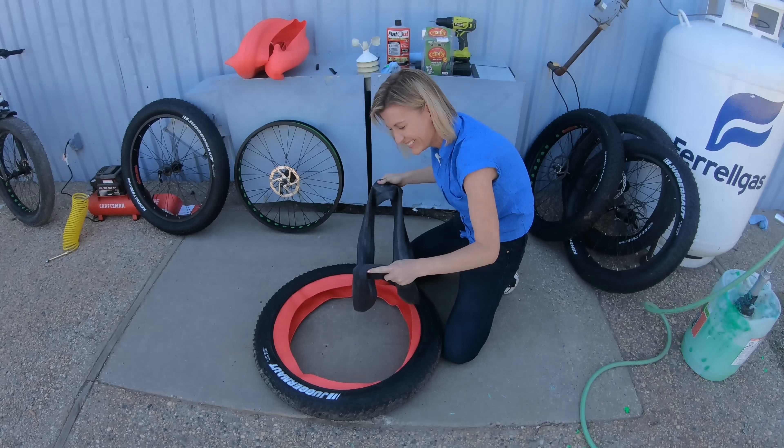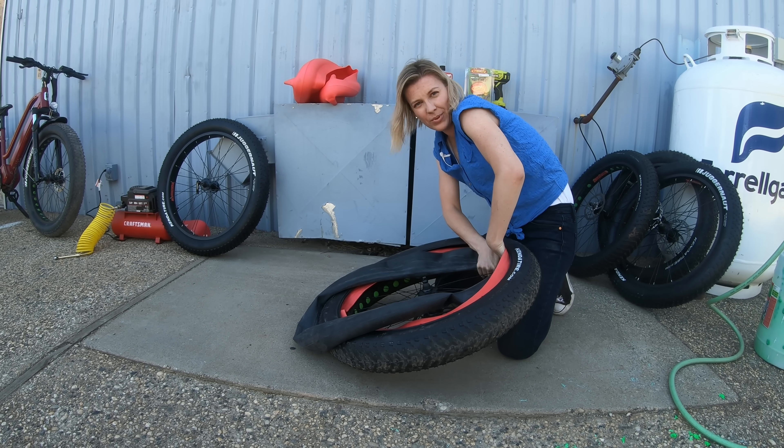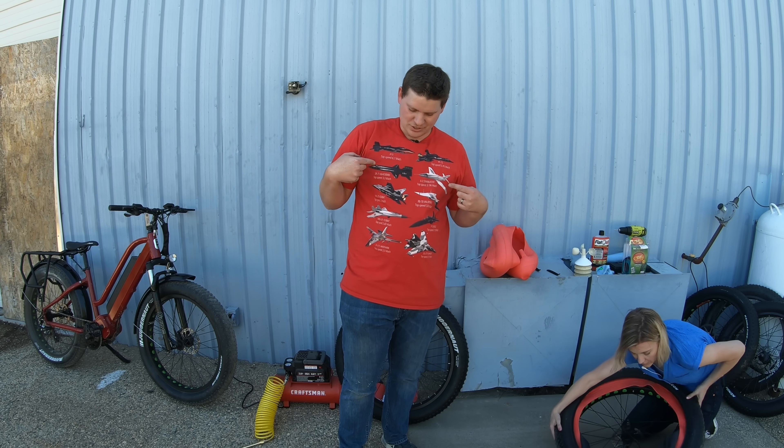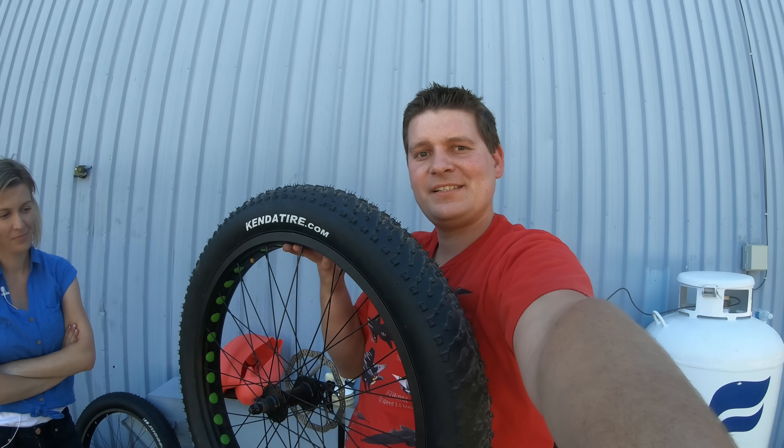Mr. Tuffy is done. The Tannis Armor is the most complicated install by far. You take the tube and work it in, and then the Tannis Armor just needs to be pumped up to 20 PSI like everything else. So now we have all four done.